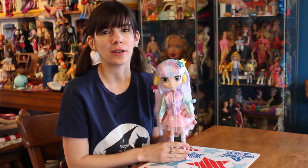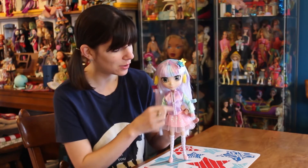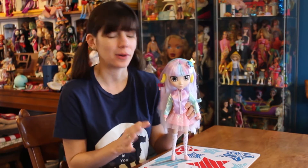Unlike the other Shiba Juku Girl I reviewed that had nothing under her hoodie, this one actually does. So you could theoretically take the jacket off and you would see a crop top. I'm going to leave it on because I think it's cool and this little zipper tie is just way too small — I don't want to break it.